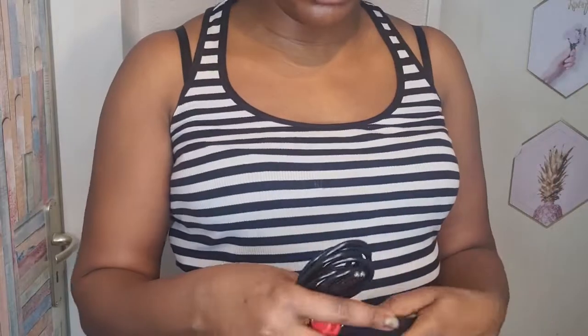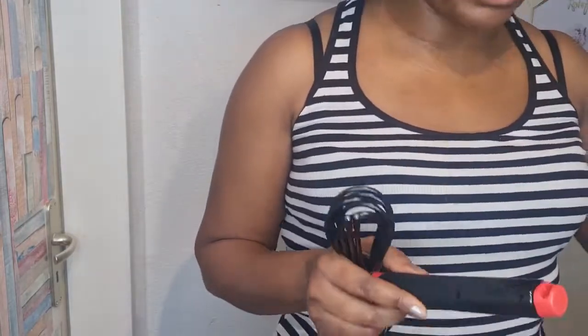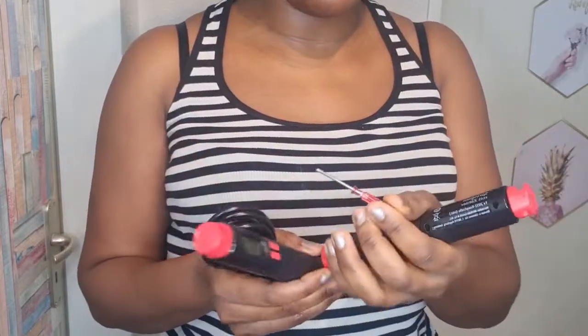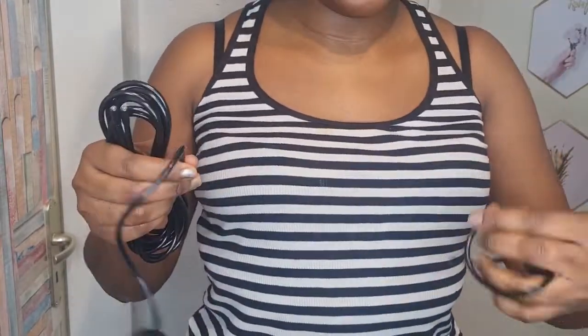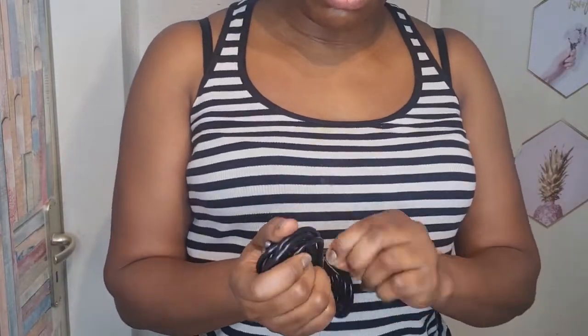It's early morning where I am and I just thought to unbox this to encourage you — don't sit on your fitness, stand up and do something, no excuse. I need to put a battery; it didn't come with one, so I'm going to open it and put the battery later. Like you see, it's a two-way thing — you can set it up with the wire or use the cordless option.